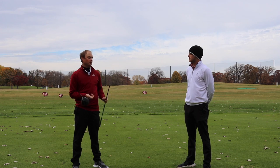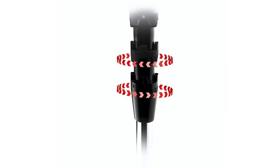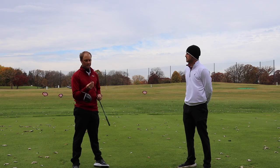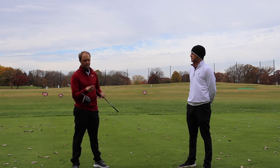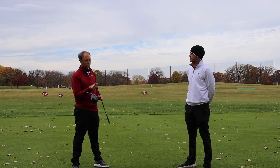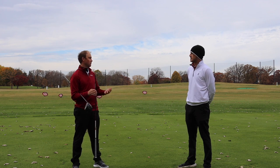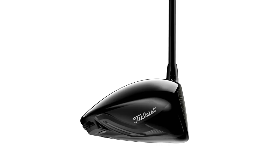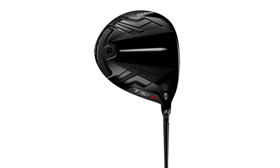There are also 16 options with the Sure-Fit hosel adjustment. A1 is standard — that's where we'll start today. We can make the club more fade-biased by making it flatter with lower loft, going all the way to C1. At the other end, A3 makes the club more upright with more loft, making it much easier to draw the ball. We're going to test a couple of those settings, then have Thomas fit himself for the TSI 3.